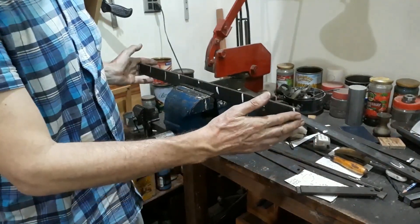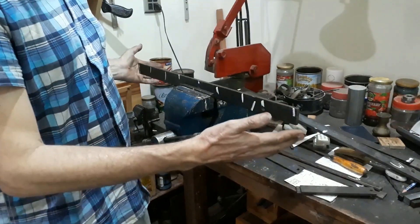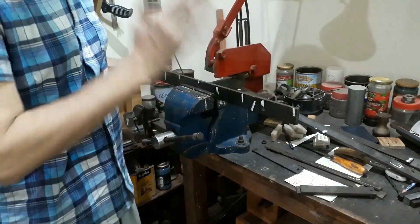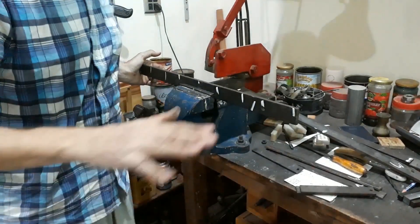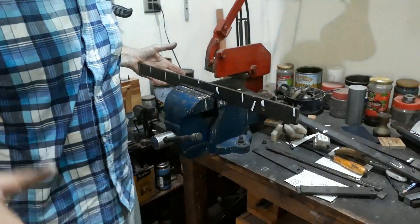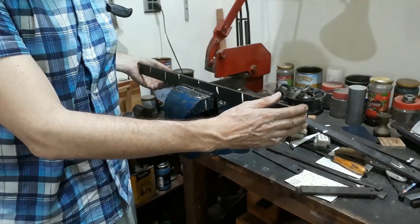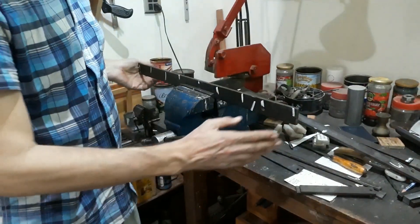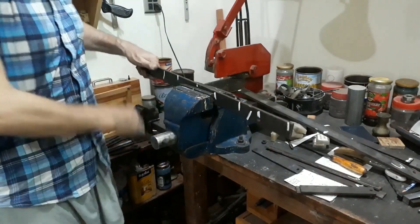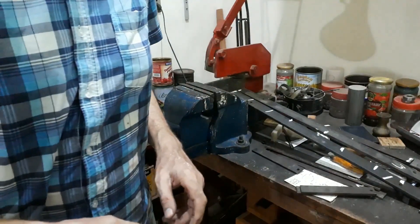They're not worth anything to anybody else but they're a reminder of how my workshop developed and where my straight lines and straight edges came from. Getting the surface plain flat is another story — I used these gauges to get the top of the bed flat, then used other techniques for getting the other surfaces of the bed square. I hope that's helpful; maybe some pictures will help illustrate this later.